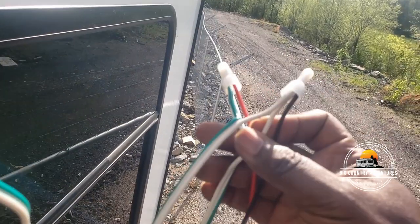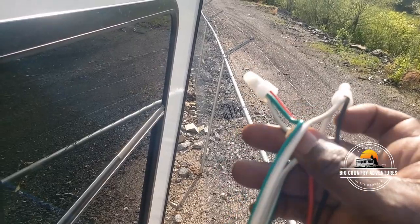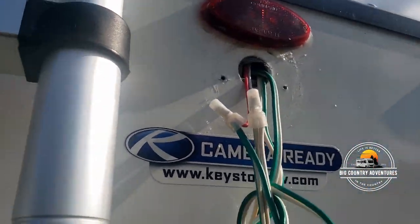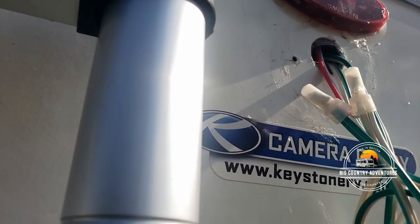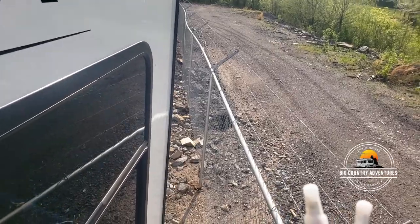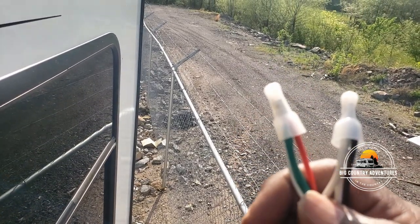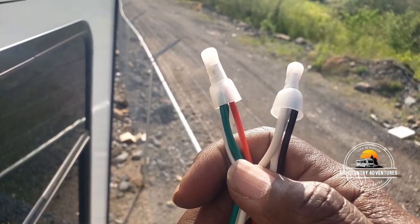I want to show you the connection we made here. We connected the hot wire to the green, which is hot on the RV, and the black wire to the ground, which is white. Our connection is no different than what the factory did here, but I didn't want to break that factory connection just for the camera. So I came further down the wire and just spliced it together with connectors. Before we stuff all this wire back in, we're going to connect the camera up and see whether we have power.